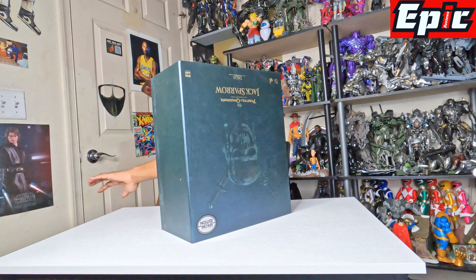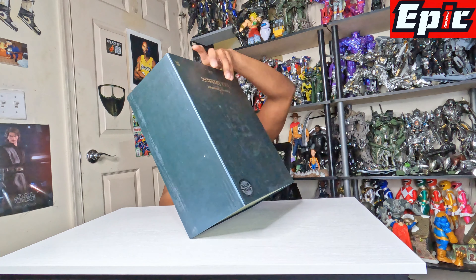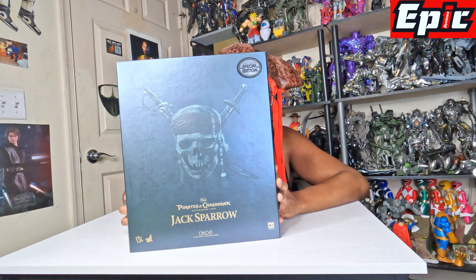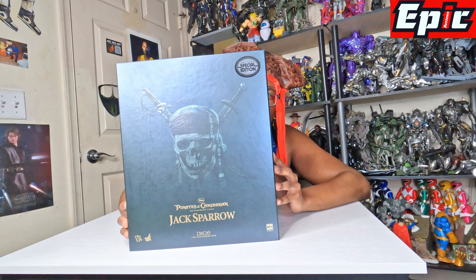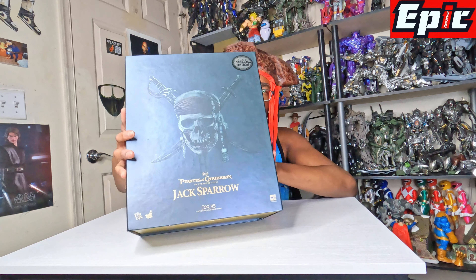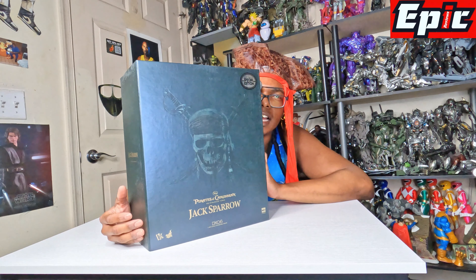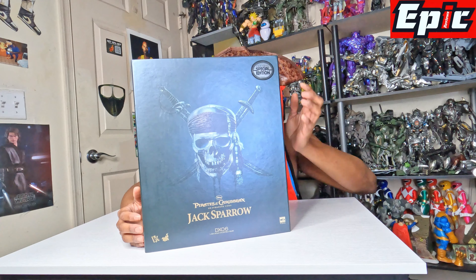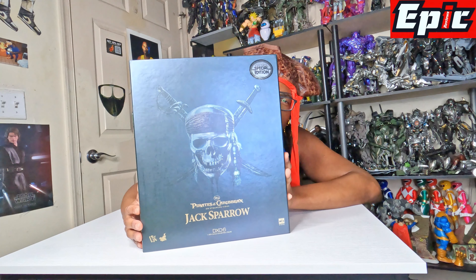I'm just going to have a little fun here with Will. This is going to be a general unboxing, as you all are used to, for the new subscribers. Something very exciting for you all. I got this - it's the Captain Jack Sparrow toy, made by Hot Toys.